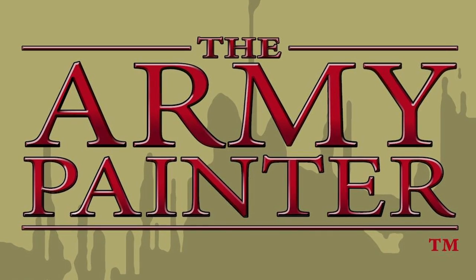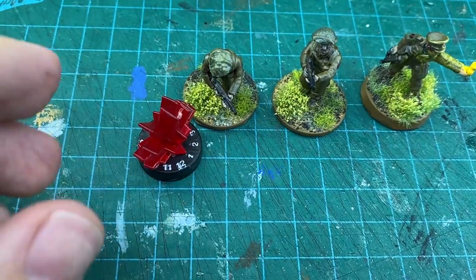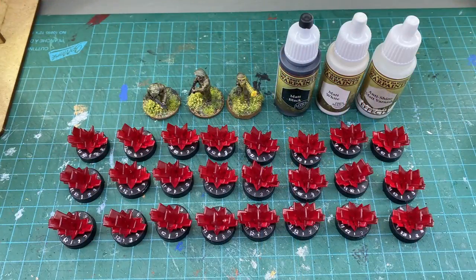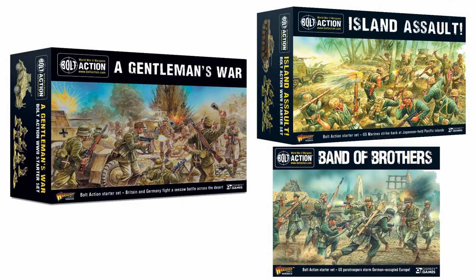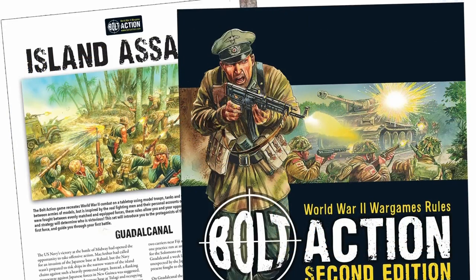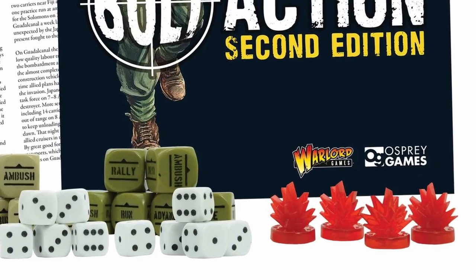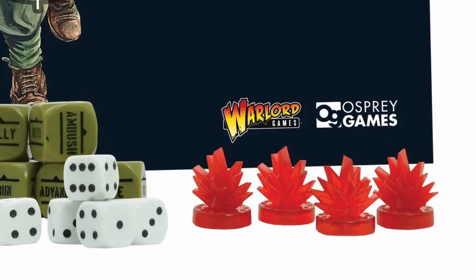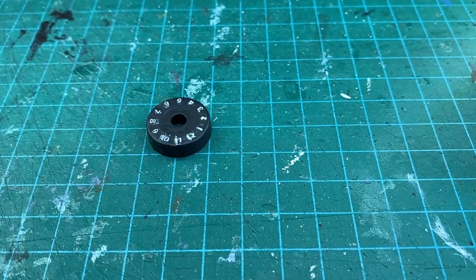Today's video is sponsored by the Army Painter. In this one I'm going to show you how to seriously level up your pin markers for Bolt Action by Warlord Games. These pin markers come in all three of their current Bolt Action starter sets, and I wouldn't be surprised if they come in future starter sets too. Unfortunately I find it hard to read the numbers on the dials when they come straight out of the box. This project completely makes it easier to read those numbers from a distance.